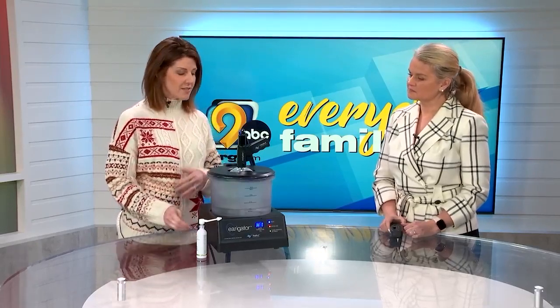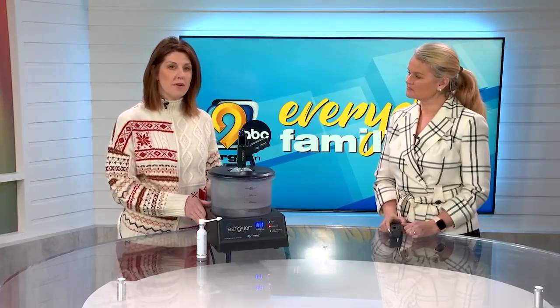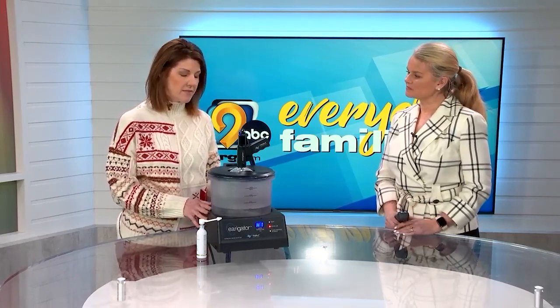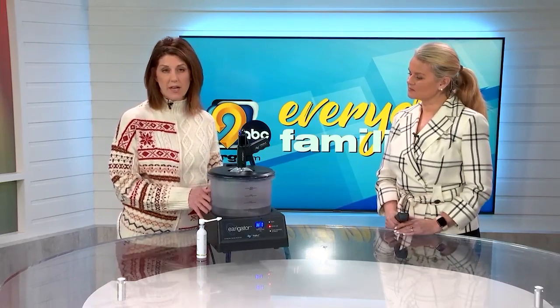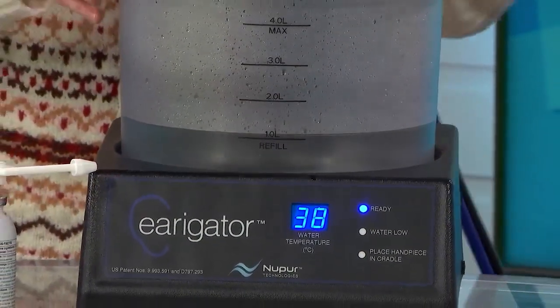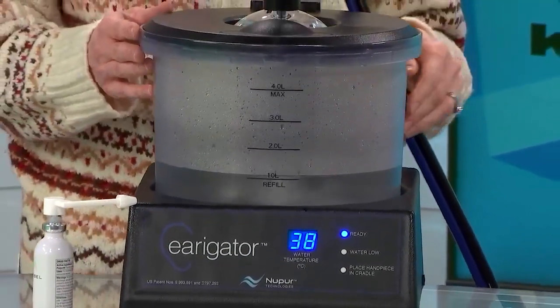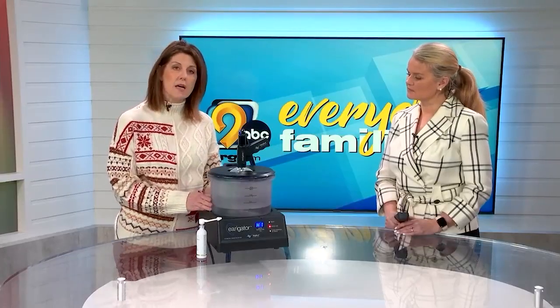This machine here is called the Irrigator, and I purchased this several years ago. It's probably one of the machines I use the most in my office. It is a state-of-the-art irrigation machine. It warms the water up to body temperature, because if water is too hot or too cold and you put it in your ears, it can create vertigo or really bad dizzy spells. So it warms it up to body temperature, which is also just a more pleasant sensation. The safety valve uses a safe amount of pressure to safely flush the wax out of the ears without the risk of harming your eardrum or ear canal, which is really important.